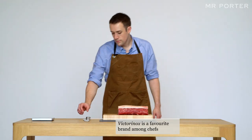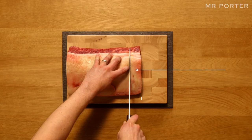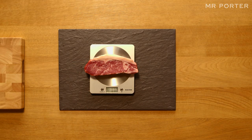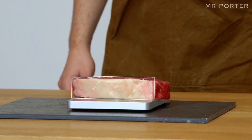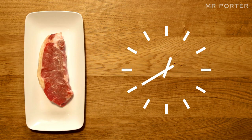Cut it. Using a good sharp knife, cut a 350g portion of steak, which is about the right amount for one person. Sirloin has a small amount of fat marbling running through it and a large strip of fat on the outside, meaning it should taste succulent whether cooked rare or medium. Set your meat aside for about an hour.